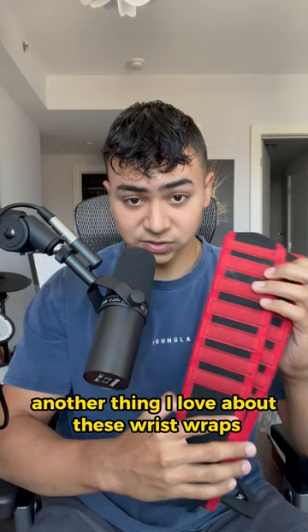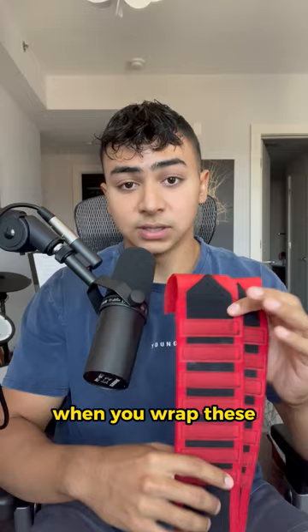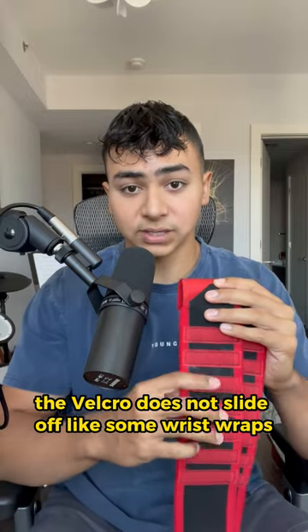Another thing I love about these wrist wraps is the Velcro goes about halfway down the wrist wrap. When you wrap these, the Velcro does not slide off like some wrist wraps.